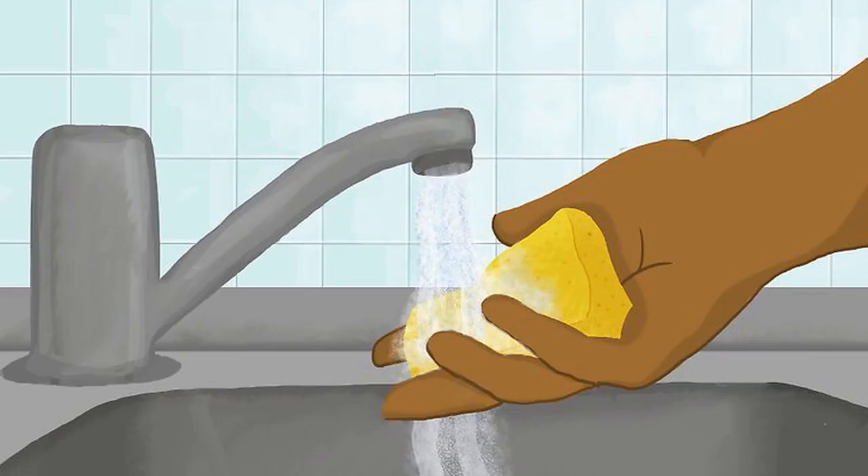Clean the sponge if needed, then allow it to dry. Store-bought sponges are already clean, but used kitchen sponges are dirty. If you are reusing an old sponge, clean it with soap and hot water. Rinse the sponge until all of the soap bubbles are gone, then set it out to dry. The sponge must be completely dry, otherwise the marker will bleed.